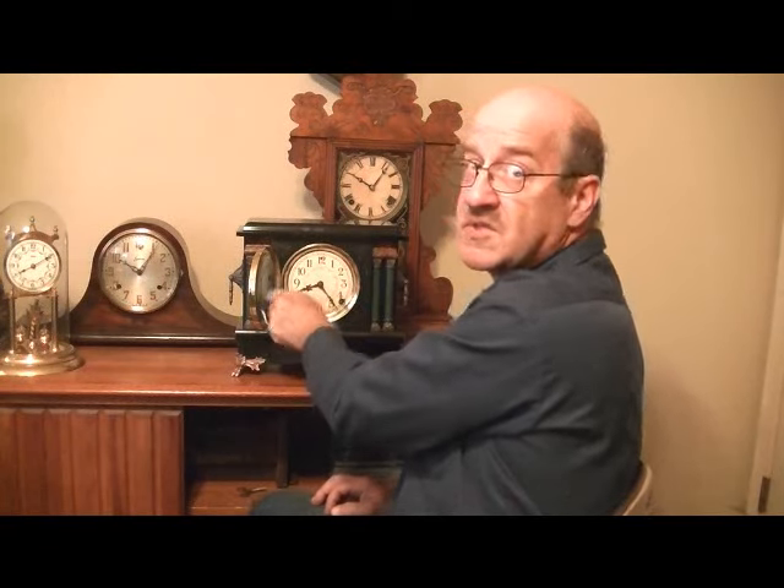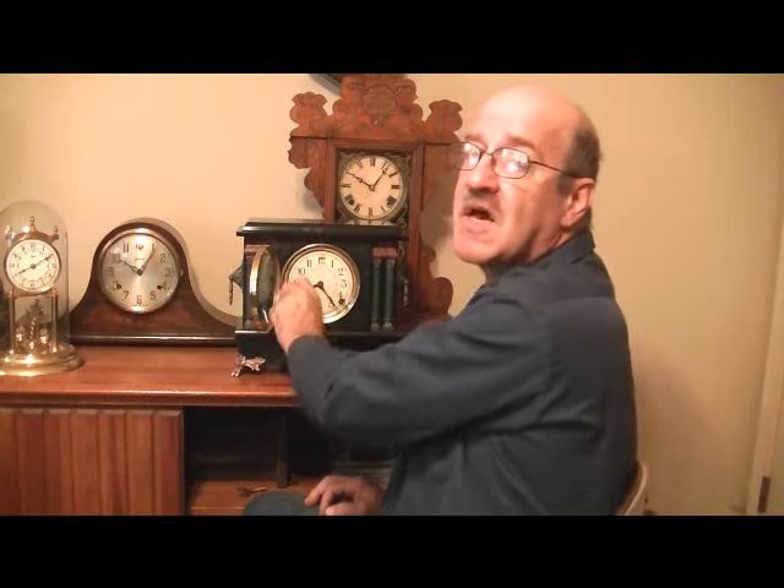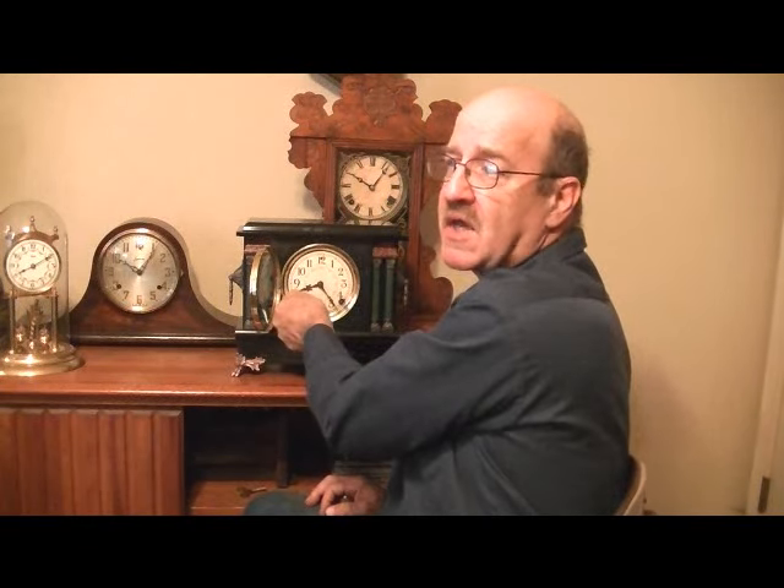Do this with both sides. One spring is causing the clock to tick or keep time. The other spring is for the striking mechanism.